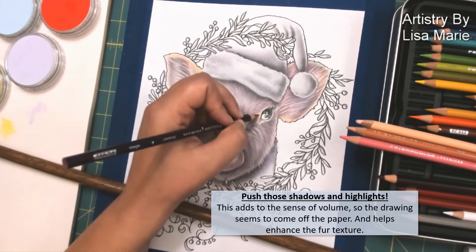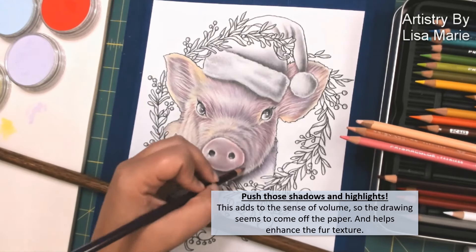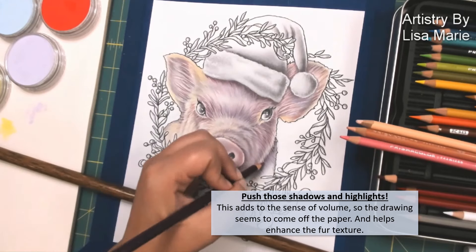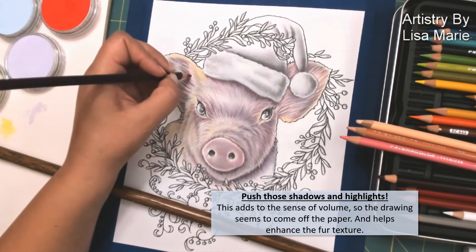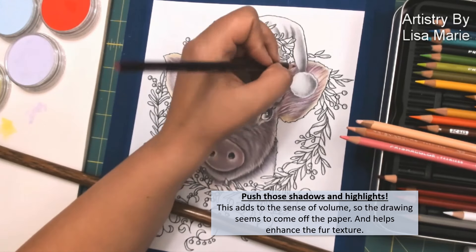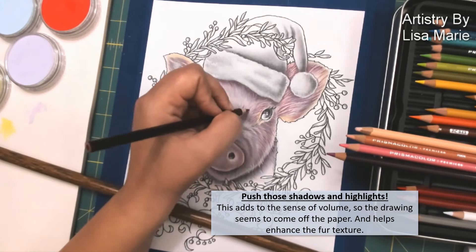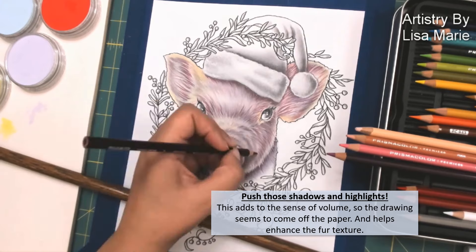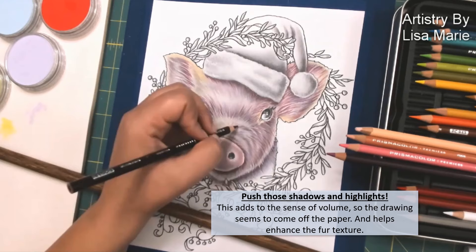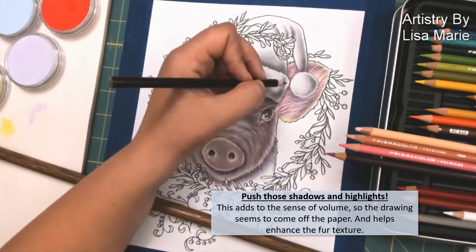Next I go and push my shadows a little bit darker. This is a darker red I'm using now. What I like to do, especially when pushing my shadows and highlights, is move my pencil with the fur — I apply my colors in the same direction that the fur is going. I don't go back and forth, so there's no cross-hatching going on. I like to push my shadows constantly. It helps add volume and also enhances the texture and the look, especially with animals when there's a lot of fur.